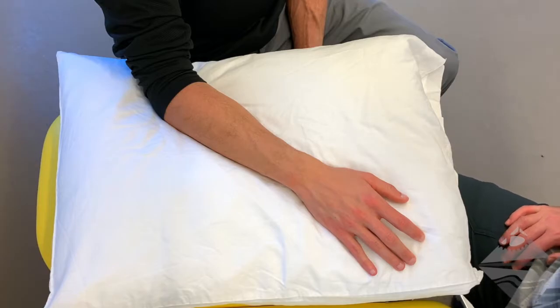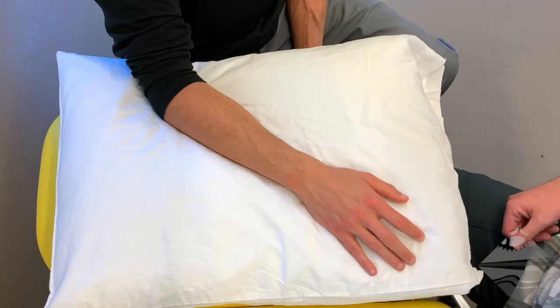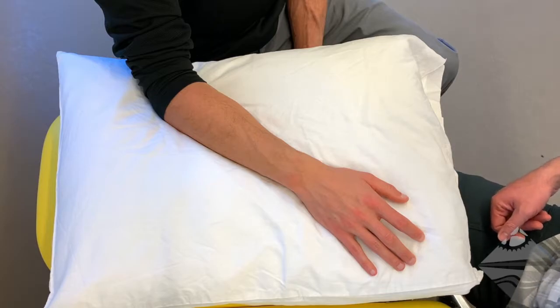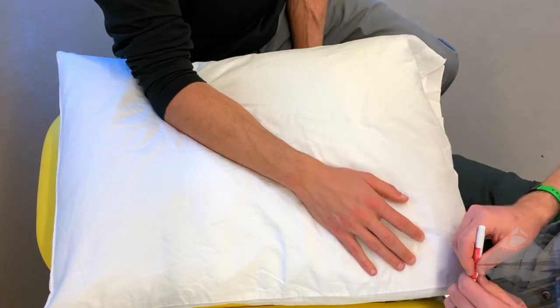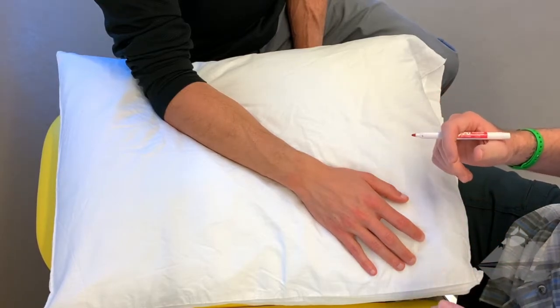For our second video we want to talk about the radial carpal joint. In order to do this, it's helpful to identify a few borders that will assist us in ensuring we are distal enough on the wrist and hand. I'm going to use a dry erase marker that easily comes off just to make note of a couple joint prominent areas.